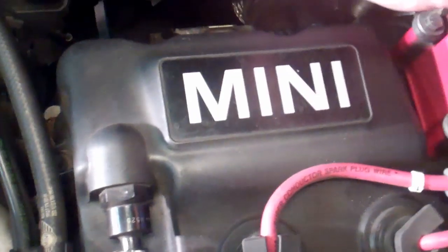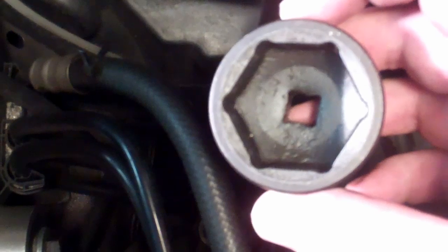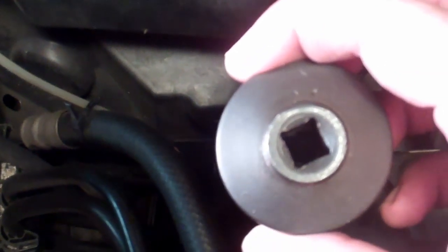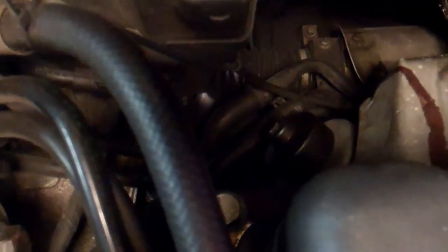The next step is to remove the oil filter. The cap of the oil filter is right here. Take a look at its position in comparison to where the engine bay is. Now you are going to use the 36mm hex socket — it has a half inch drive to the wrench. Connect it in there and start removing.